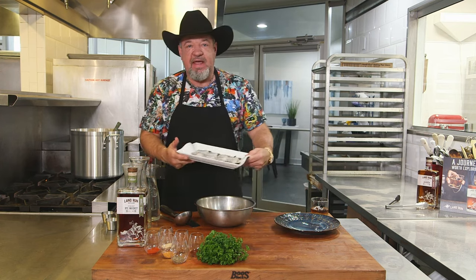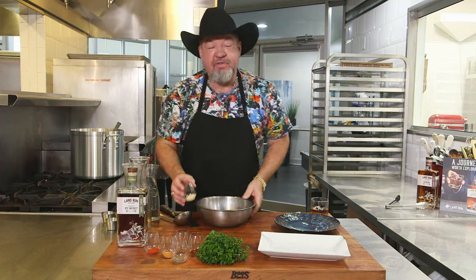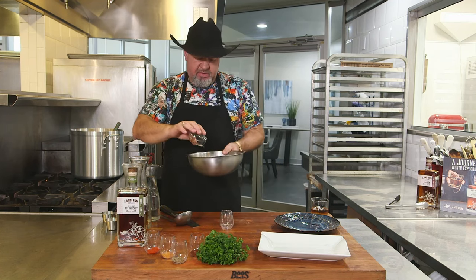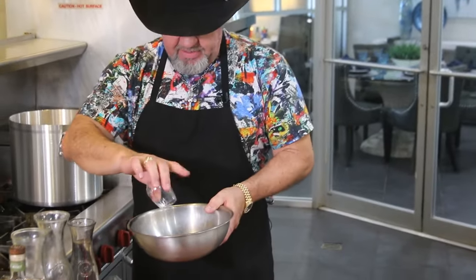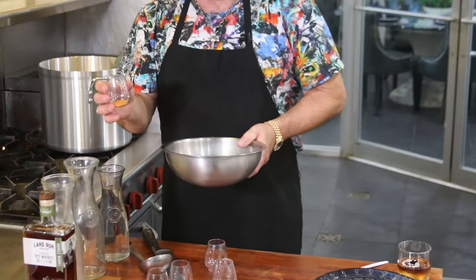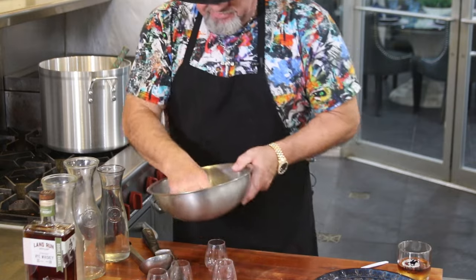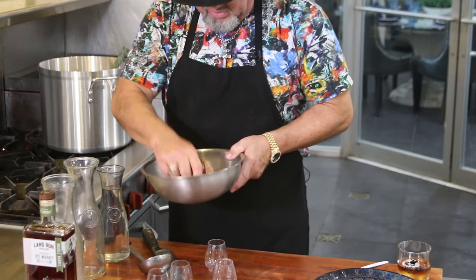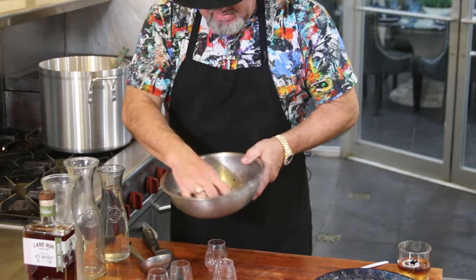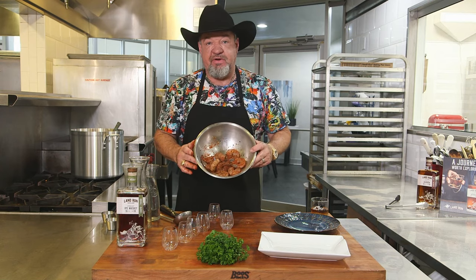For the pan-seared shrimp, I've got eight jumbo Gulf-sized shrimp, patted dry, going into our stainless steel bowl. The seasoning mix: about a tablespoon of granulated garlic, a tablespoon of crushed red pepper, a tablespoon of chili powder, a teaspoon of cayenne pepper, a teaspoon of Cajun seasoning, and a tablespoon of coarse black pepper. We're going to slightly toss the shrimp to make sure they're all evenly coated with a nice heavy texture of seasoning on them.